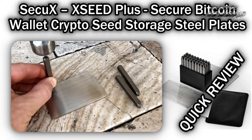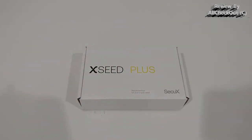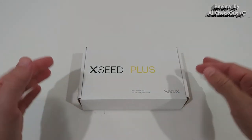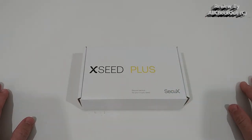Hi guys, welcome to the unboxing and quick review of the SecureX X Seed Plus — that's a secure Bitcoin crypto seed storage steel plate, or a couple of different steel plates. It's compatible with SecureX, Ledger, and Trezor hardware wallets and many more. This is only about the seed storage, not a hardware wallet, and this is a very new model — there have been other solutions on the market but this is one of the latest versions.